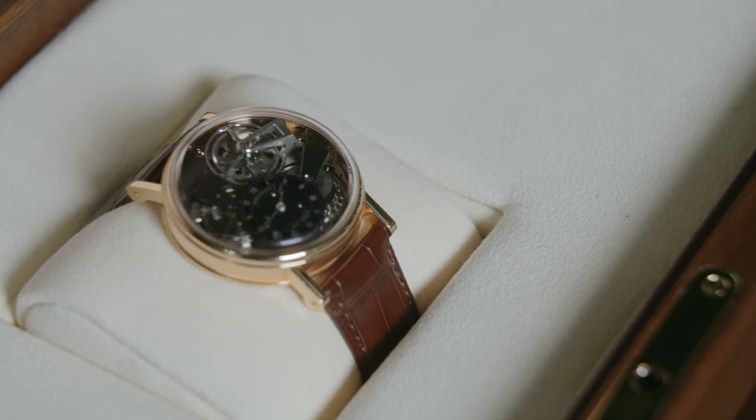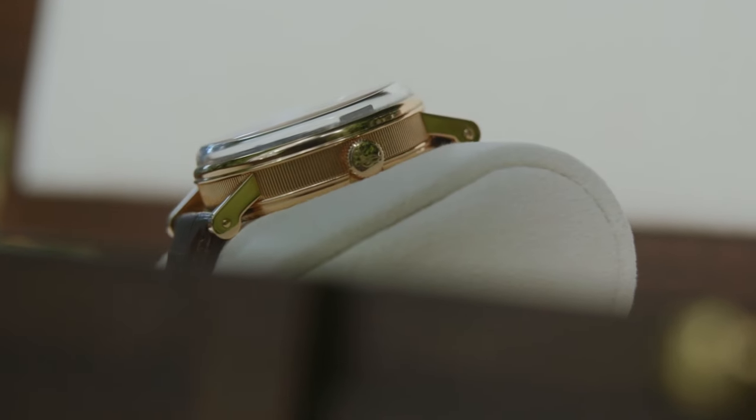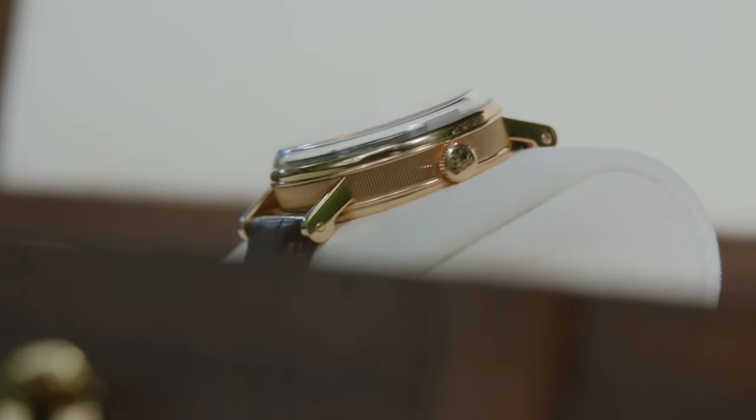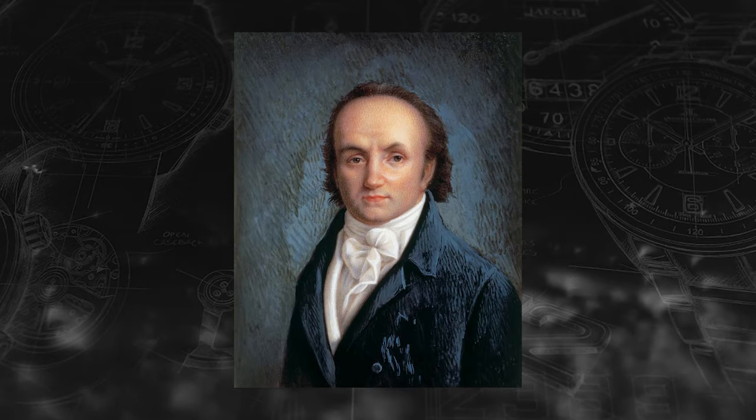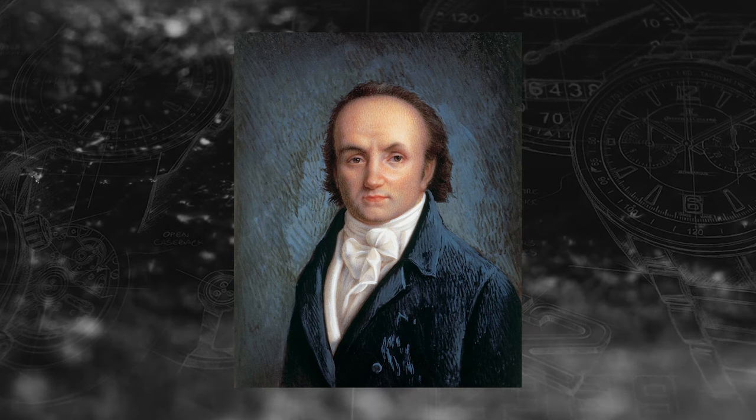I thought as this was our first tourbillon review it would be fitting to use a Breguet, since Abraham-Louis Breguet invented the mechanism that is considered one of the greatest watchmaking complications. This was 221 years ago, so to still hold that crown is truly something special.